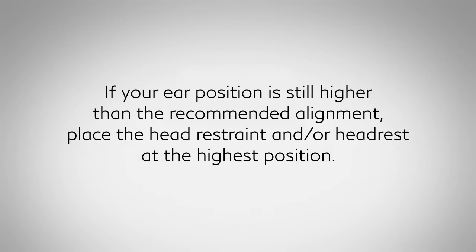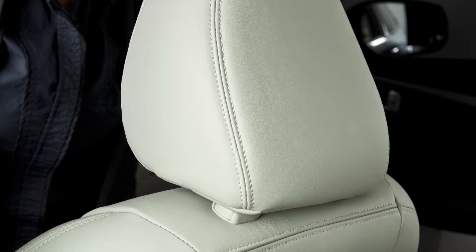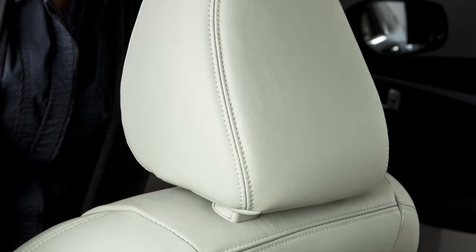place the head restraint and or headrest at the highest position. To raise the head restraint and or headrest, pull up. To lower, press and hold the lock knob while pushing the head restraint and or headrest down.